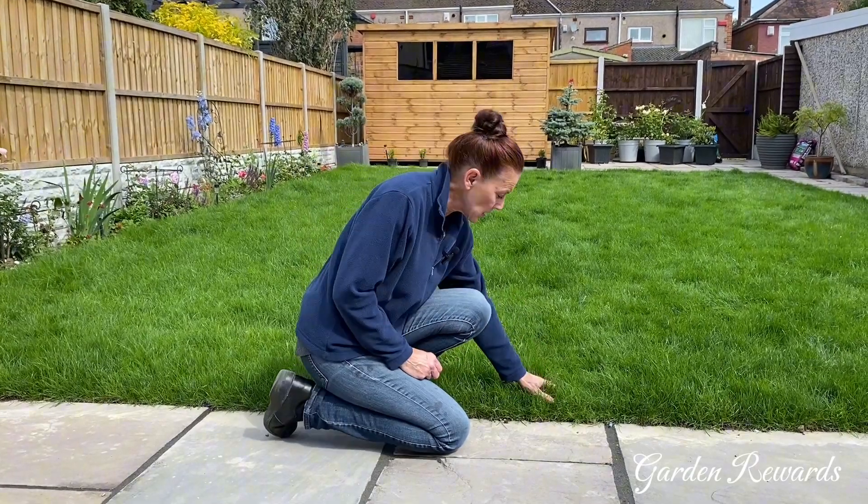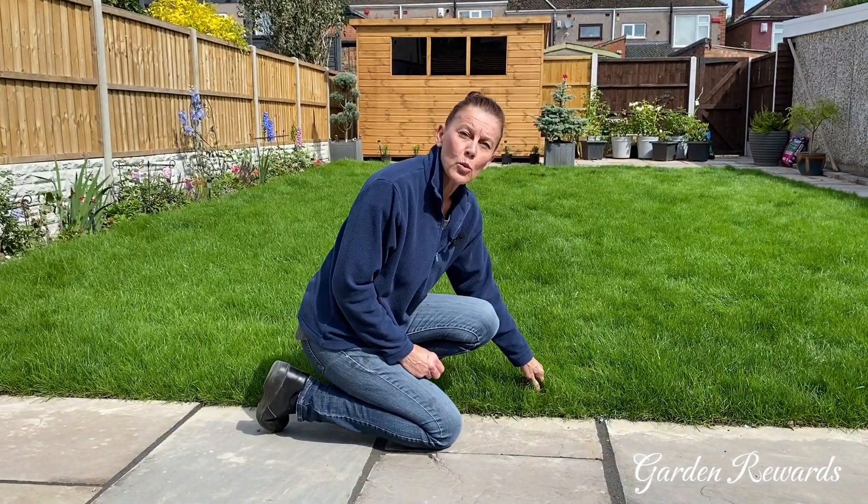They say to wait three weeks before you cut it, or give the turf a tug and if it lifts up wait a few more days and test again. Wait till it's rooted in and then you can cut it.